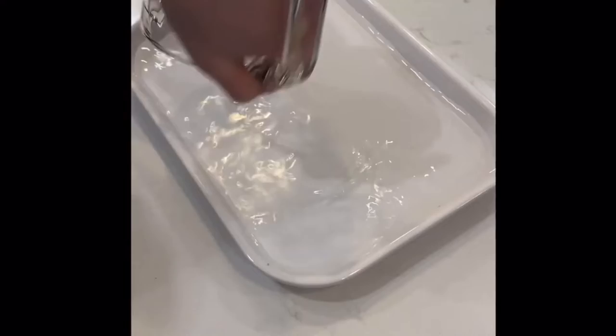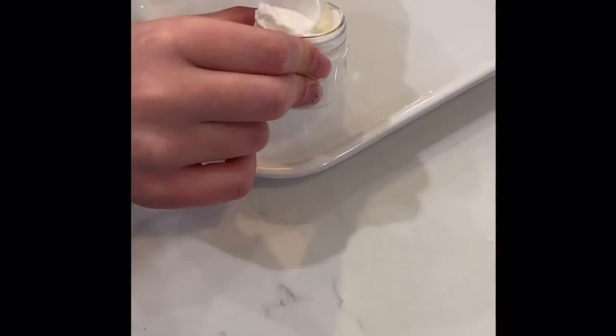So about 500 ml of water is about two cups — 250 ml here. It actually fills it up, so we'll start with that. One scoop for every 250 ml.